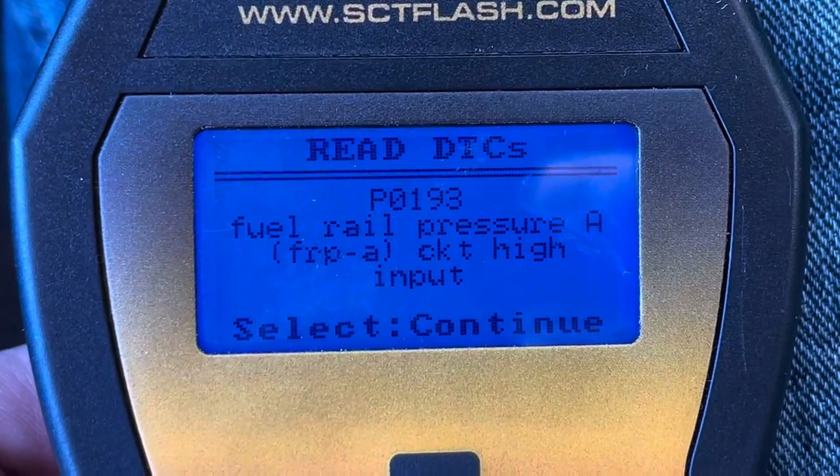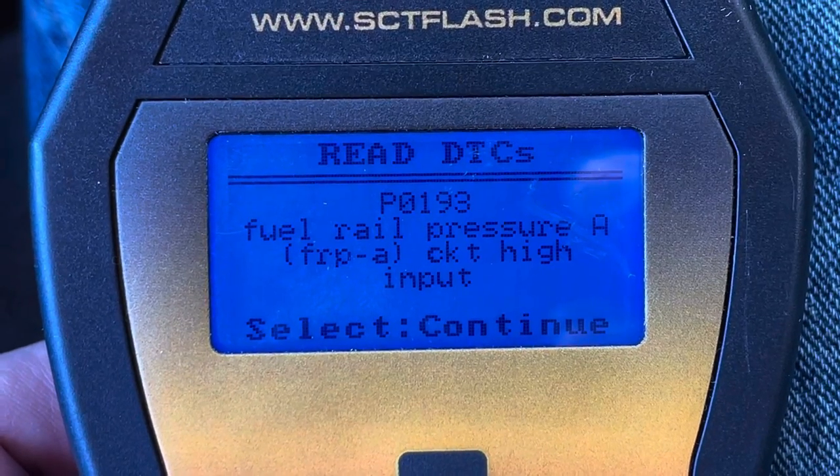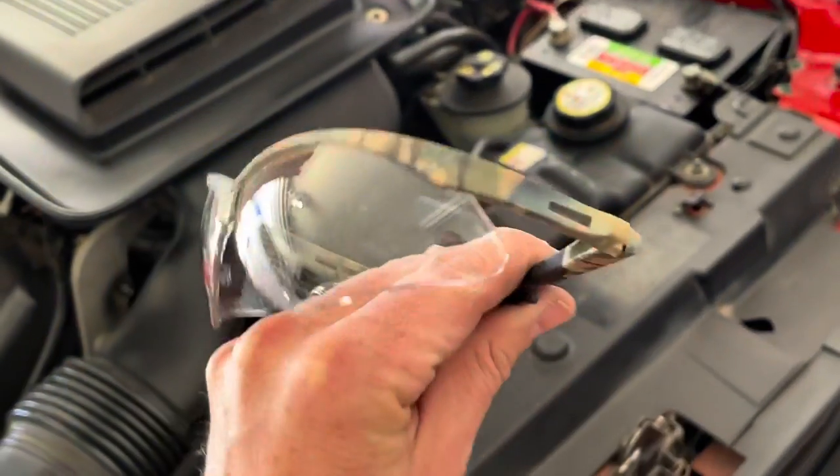Most likely you will get a check engine light, and if you run the code — like in this case — you can see it's for the fuel rail pressure sensor. You may have a slightly different code.